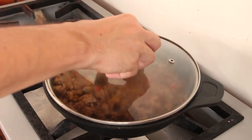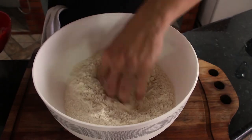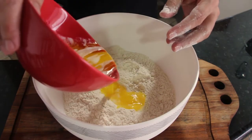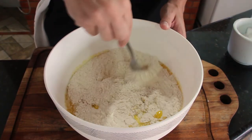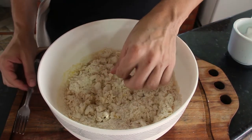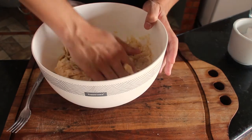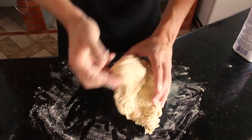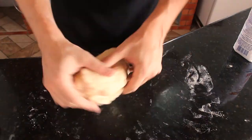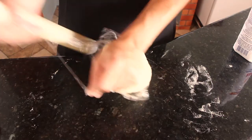Turn off the stove, cover and let it cool. In the meantime, let's prepare the dough. In a bowl add the flour, the melted butter, the water, and the salt. Start incorporating the ingredients with a fork, then you will need to use your hands. Mix and knead well until smooth. Cover with some plastic film and let it rest in the fridge for at least half an hour.